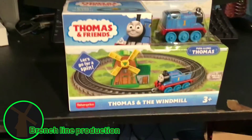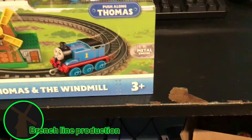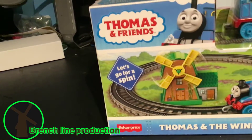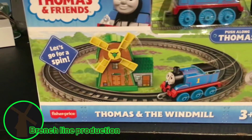Anyway, this is the front. Thomas is the metal engine right there, made by Fisher Price. And there's a sign right here that says 'Let's go for a spin,' because the windmill is spinning.